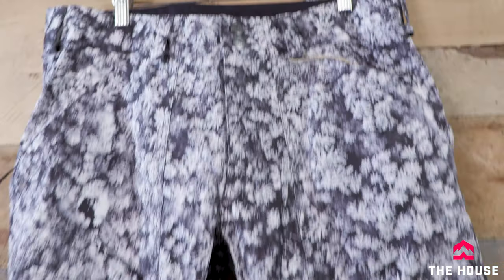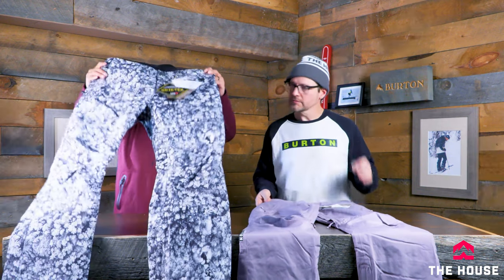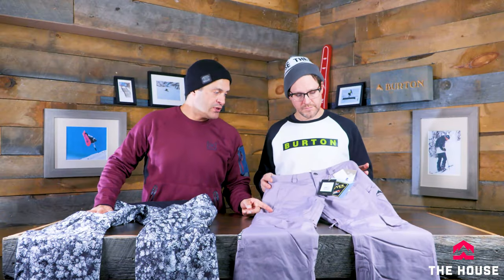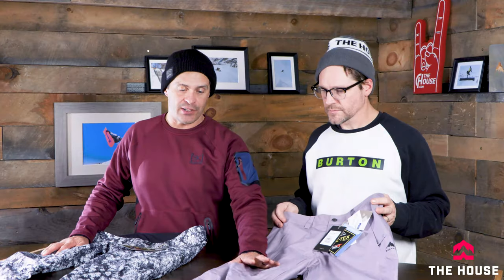Getting into the value-driven Gore-Tex from Burton, we've got the women's Pow Line and the men's Ballast pants — an awesome way to get into Gore-Tex and understand why some of the higher pieces in the AK line cost what they do. The Ballast pant is probably one of the best value pieces out there: fully Gore-Tex, regular fit that fits just about every body style, good knee articulation, adjustable waist, inner thigh venting, and reinforced back cuffs for durability. Includes leg lifts and basically everything you need.